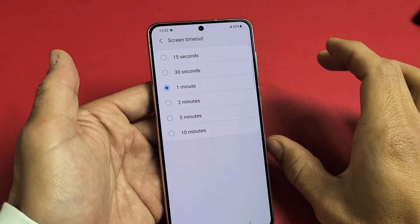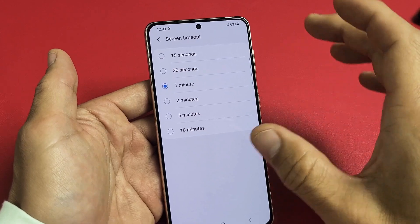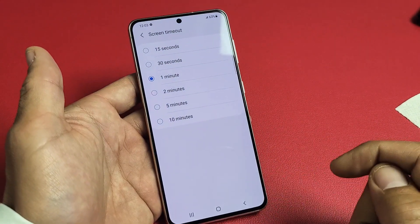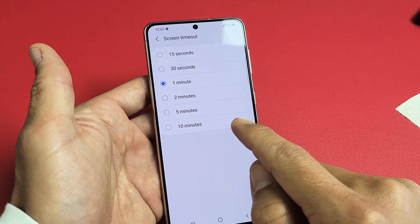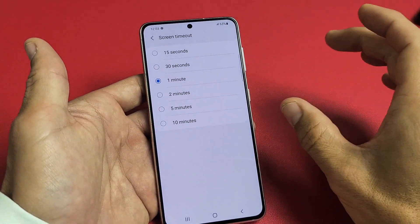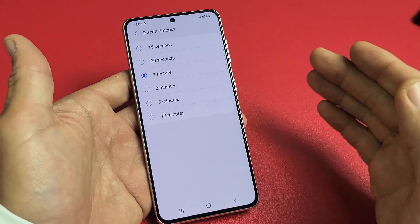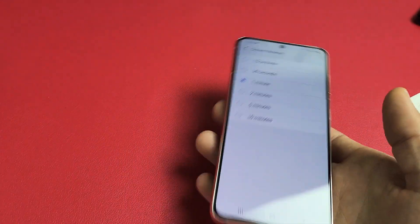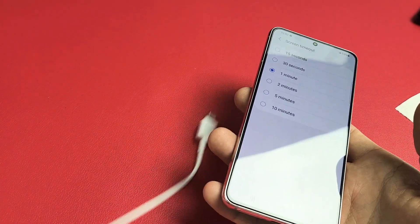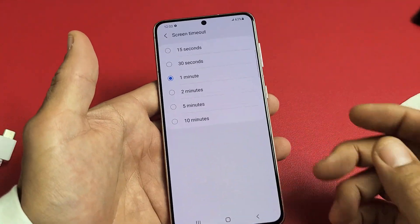I'm going to show you how to change the screen timeout on a Samsung Galaxy S21 or S21 Plus to never when it is charging. If you're under your screen timeout, you can see the max is 10 minutes. However, if we go into developer options, we will be able to select Stay Awake. If we choose that, as long as your phone is charging — whether via a cable or even a wireless charger — it's going to stay on as long as it is charging.